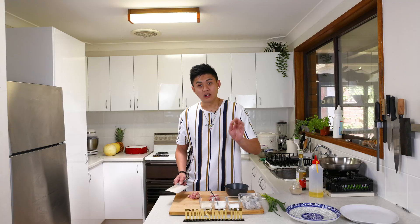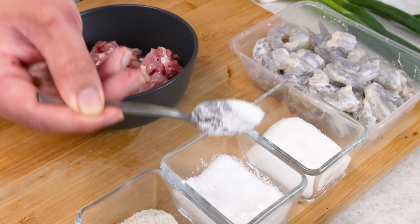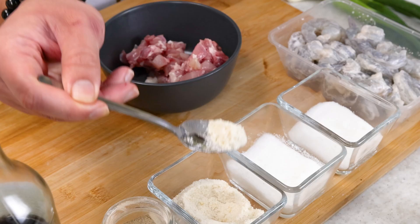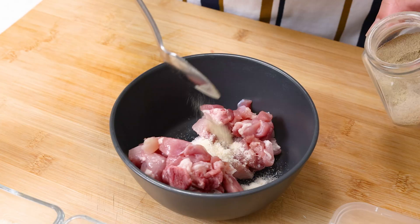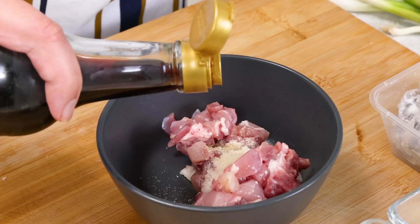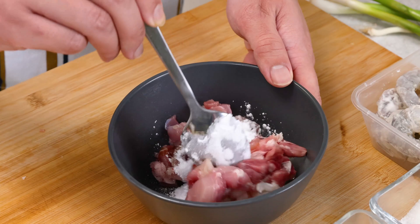Now we're going to put the chicken into the bowl to marinate. We're using sugar, chicken powder, a little bit of white pepper, a little dash of soy sauce, oil, and rice flour. I'll give this a mix. Now if this is too dry, add a little bit of water.